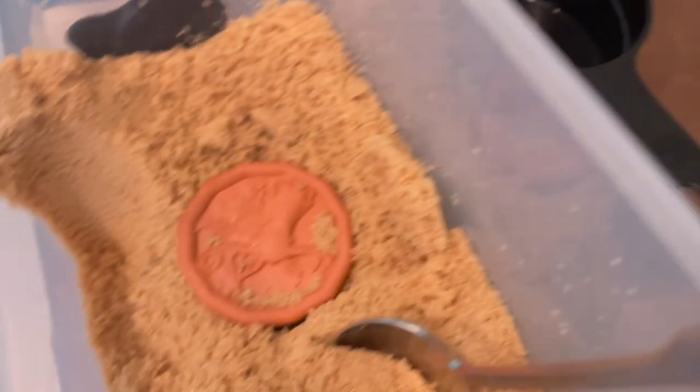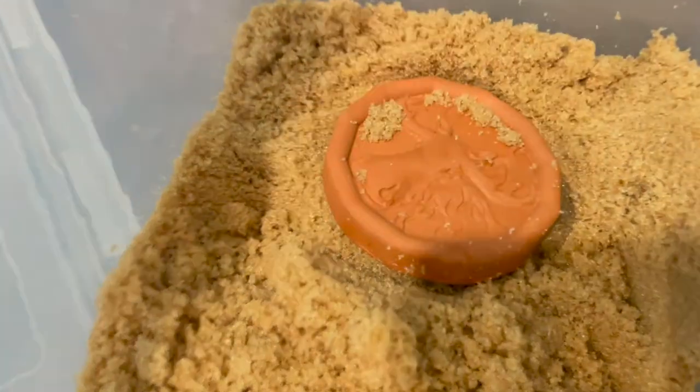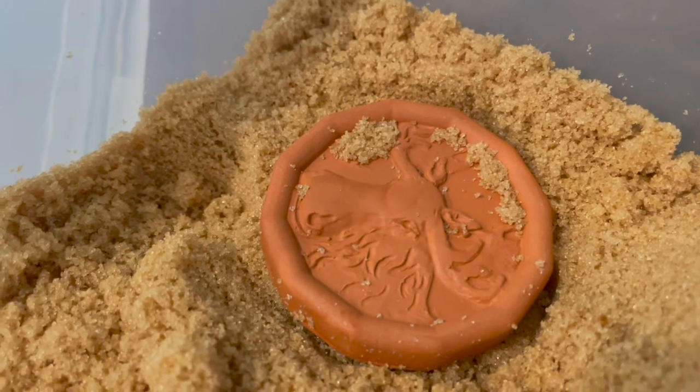The brown sugar looked exactly as fresh and as soft as it did on the day that I bought it. I could not ask for more. This is going to keep me from having to buy another bag of brown sugar every single time that I open it, don't use enough, forget about it, and it turns into a brick.